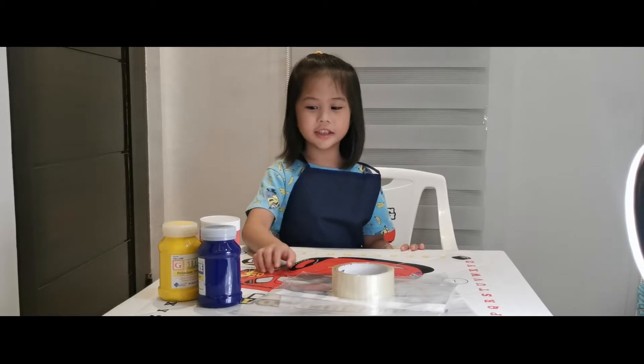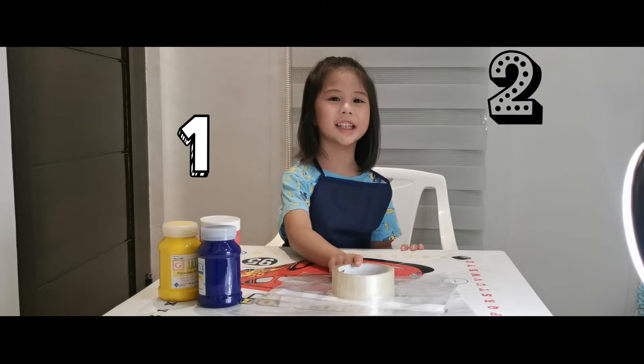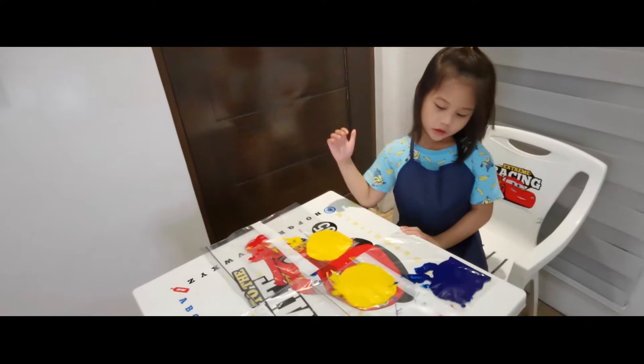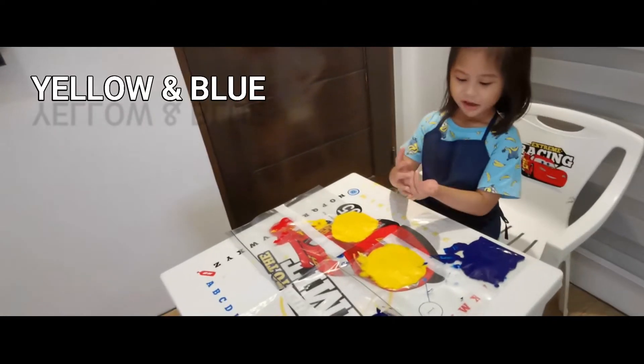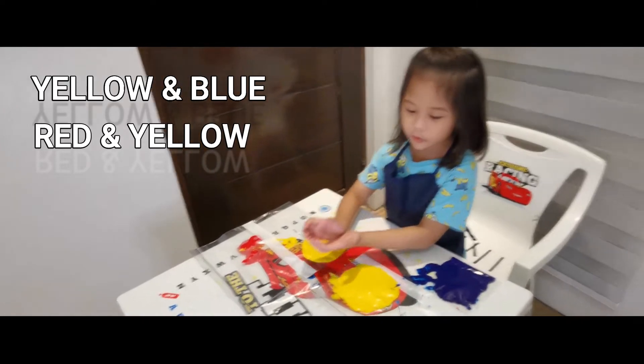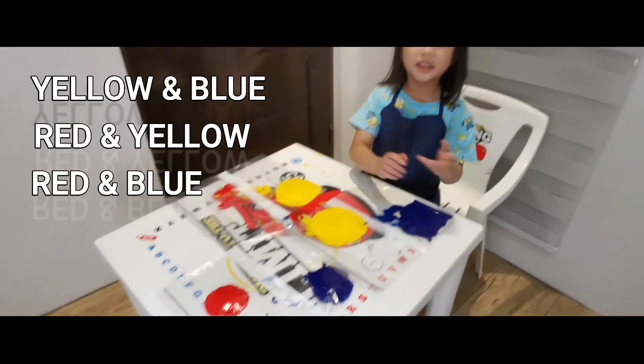But first, we need paint, the block, and the sticky tape. Now we have three color combinations: yellow and blue, red and yellow, and red and blue.